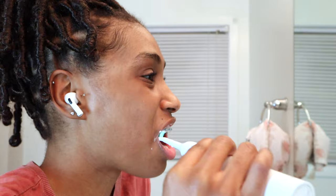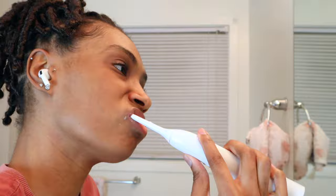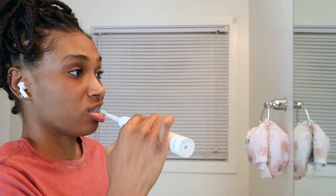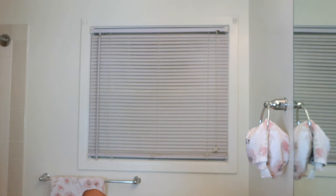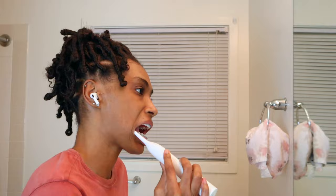It notifies you when it's time to move to a specific section of your mouth. Think of it like this — you have four sections in your mouth: the upper right, the upper left, the lower left, and the lower right. It will tell you when to brush the lower right for 30 seconds, then the lower left for 30 seconds, then the upper right and the upper left. It does that by vibrating harder to let you know it's time to move on to the next quadrant. It also has a two-minute timer on it, so you're supposed to brush your teeth for at least two minutes.